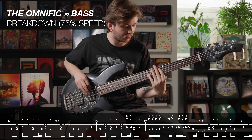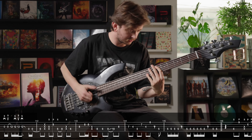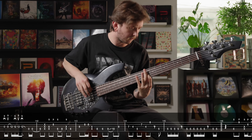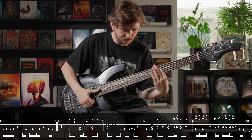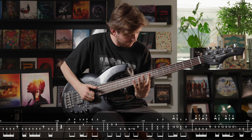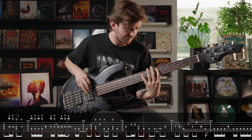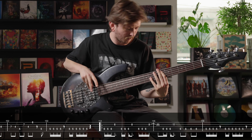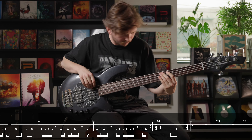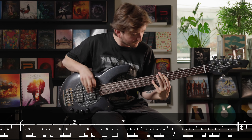Here's the same riff at 75% speed. Here you go — you can see it. We'll be right back.